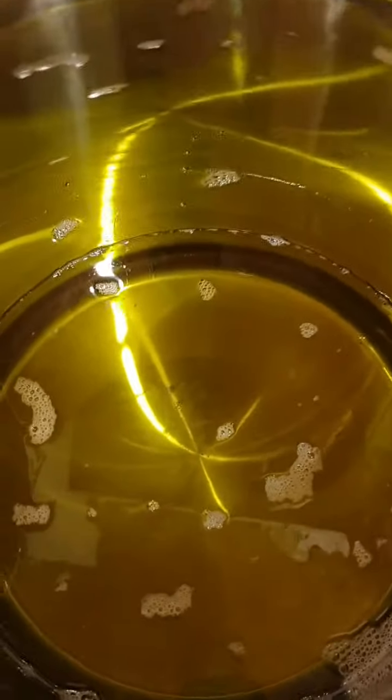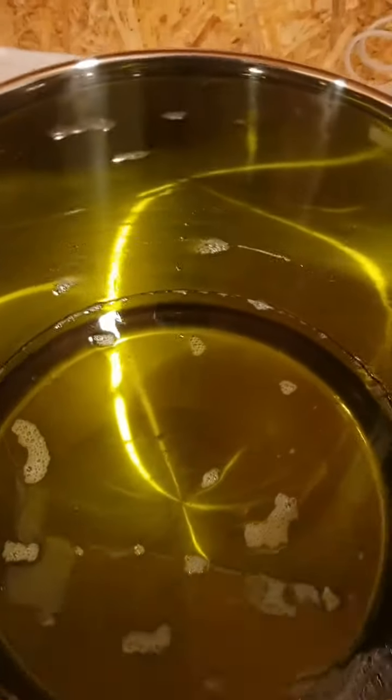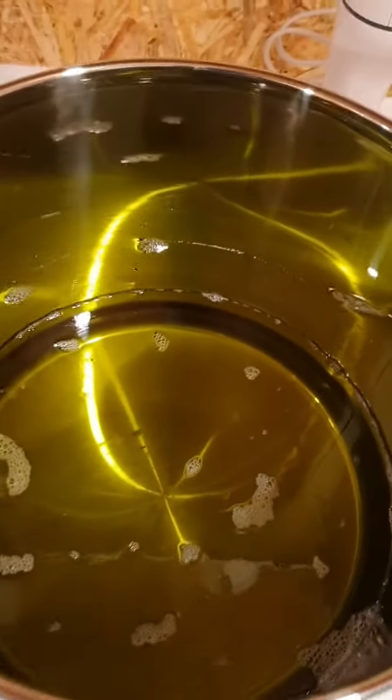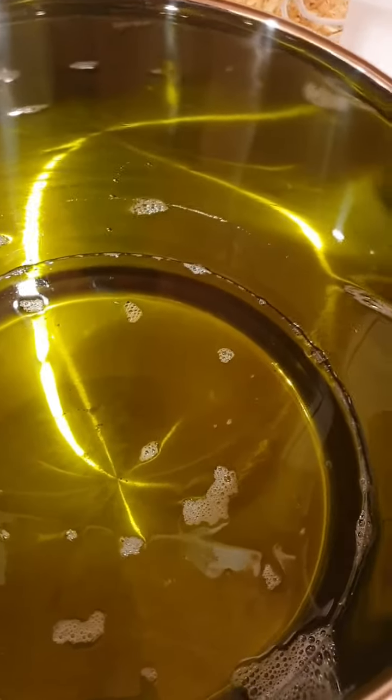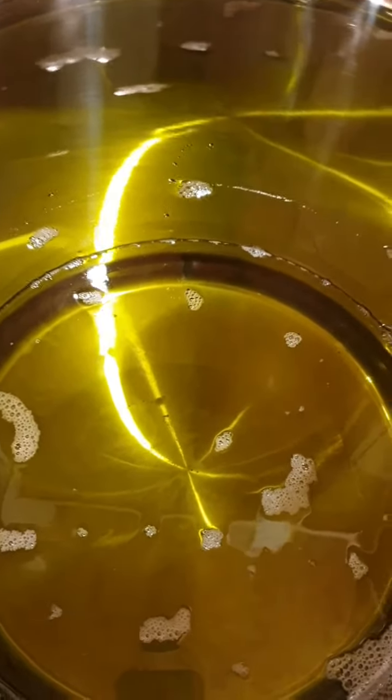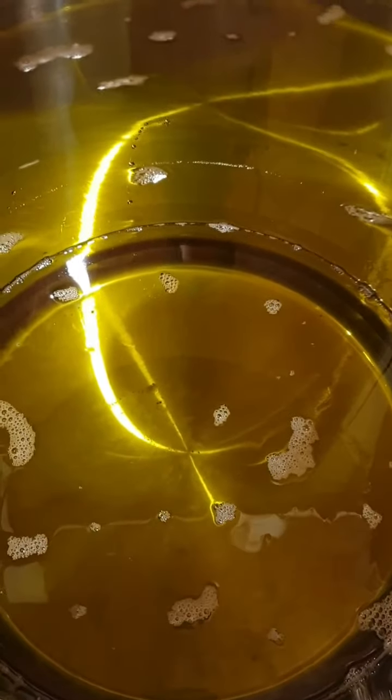Hey guys, I'm just making some soap for my niece for Christmas. She suffers with eczema quite a bit, so my soap is really good for her skin. I'm just making her a nice batch for Christmas.